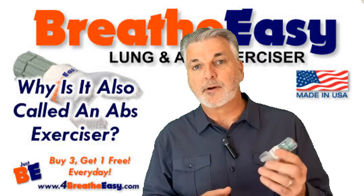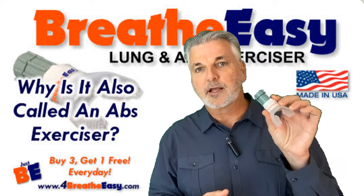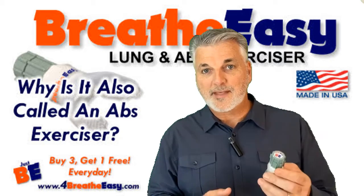And because it engages your abdominal muscles, that's why I call it an abs exerciser. The day after I used a lung exerciser for the first time, my abdominal muscles were sore. I thought that was really cool.